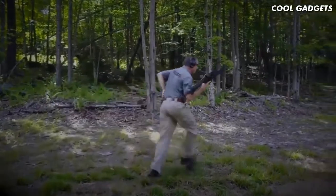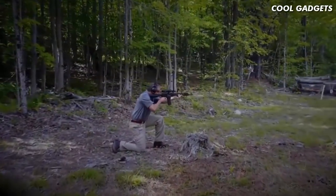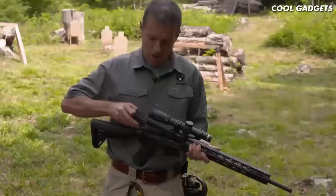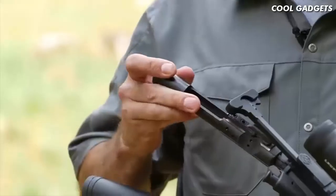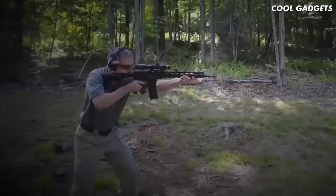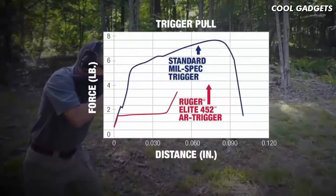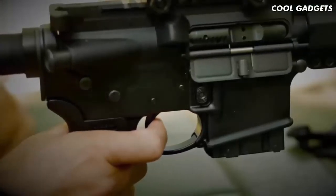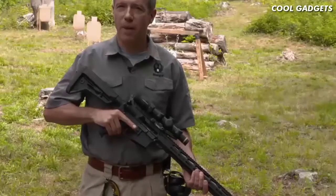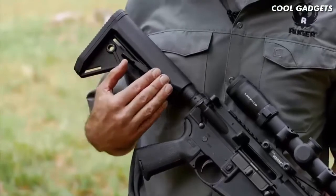The barrel is nitride treated to help it maintain its great accuracy over more rounds downrange. Longevity is further enhanced by chrome plating on the ID of the bolt carrier and the bolt. The bolt is 9310 steel — it's shot peened and proof tested. The Ruger AR-556 MPR features Ruger's Elite 452 trigger, a two-stage trigger where the first take-up stage is followed by a crisp, clean 4.5-pound break.